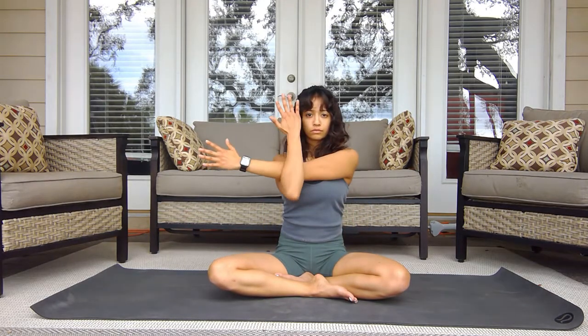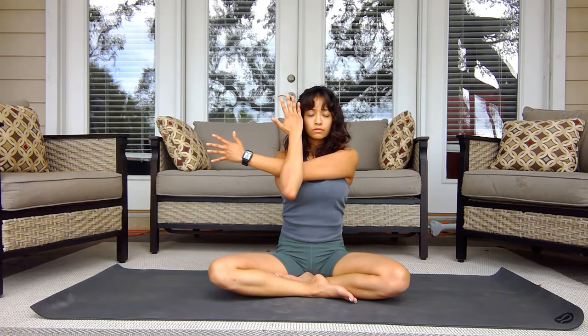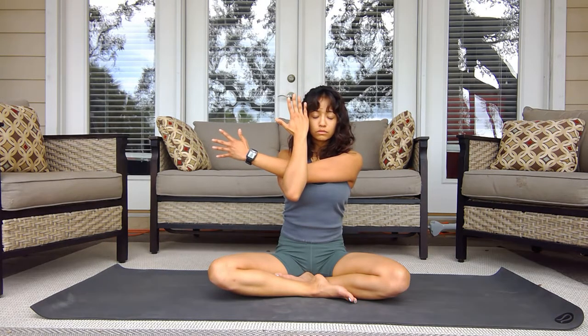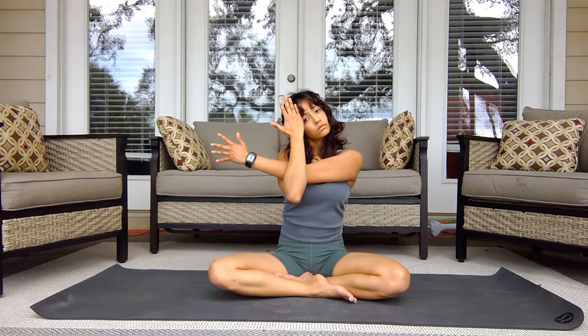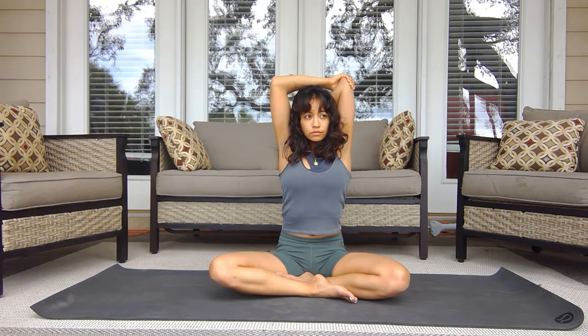Shake it out, then do the other side: crossing that left arm and wrapping the right underneath. Make sure that you pinch those shoulder blades before you cross anything over so you can stabilize the spine better. Take those deep breaths to relax the muscles. Maybe tilt the neck if it fits your stretch and practice. We're stretching out the triceps on this side — take that deep breath and try to relax the muscle.